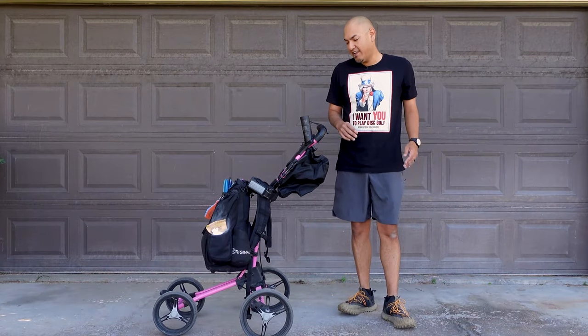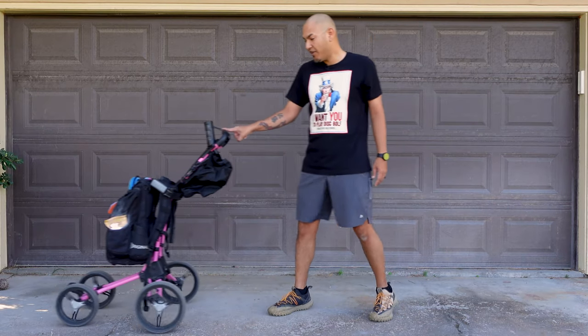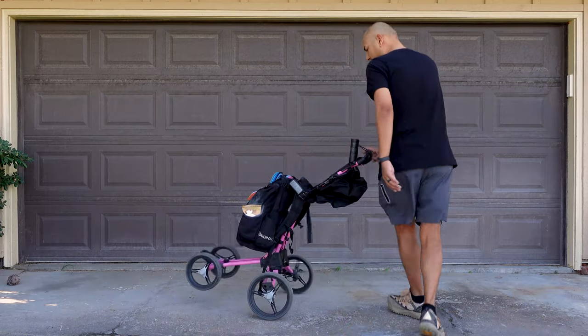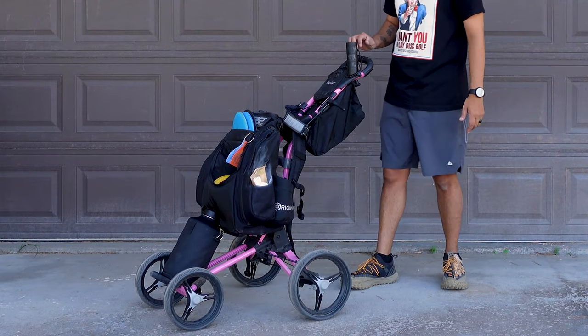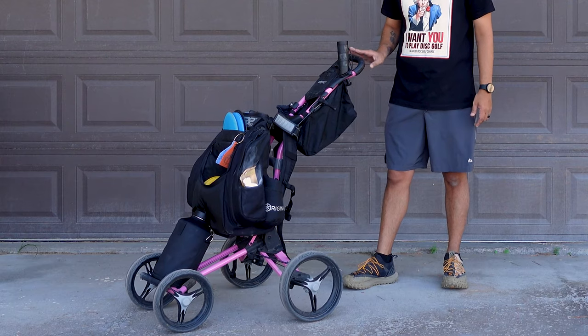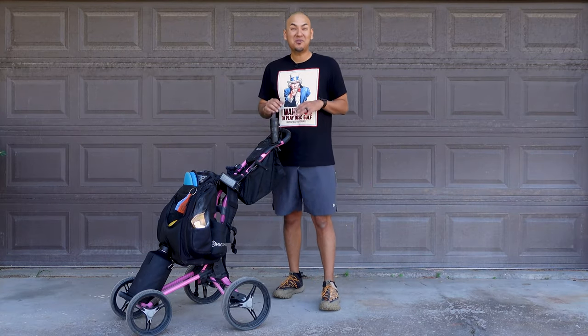And you know how heavy these backpacks can get. This thing's super light. Check it out, with one finger I can push the cart, I can pull the cart, I can even redirect the cart. Look at that, and I'm spinning — one finger action. It has a little parking brake here. You throw that little handle down, and now your cart locks. It won't go anywhere. You can put it on a hill and it's not gonna go anywhere, which is really cool.